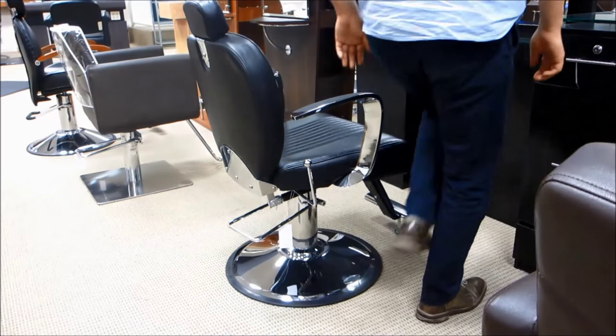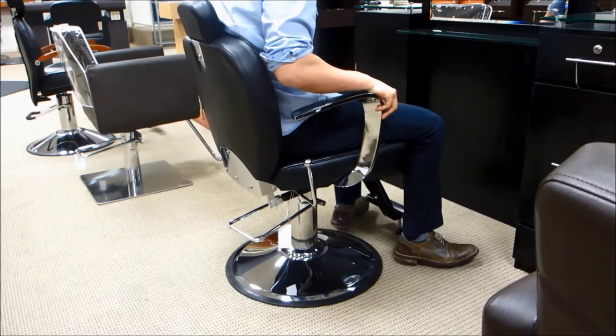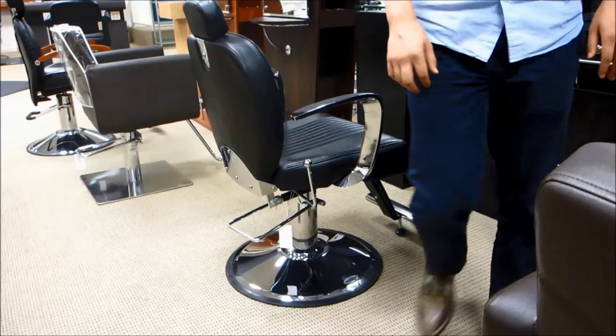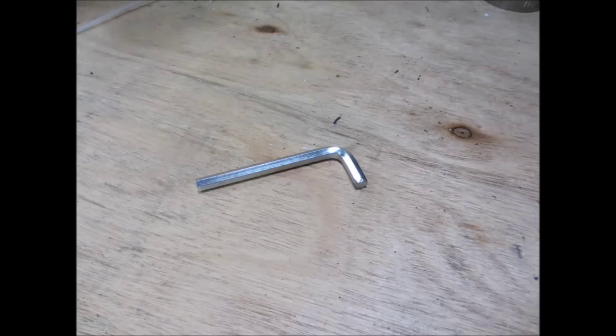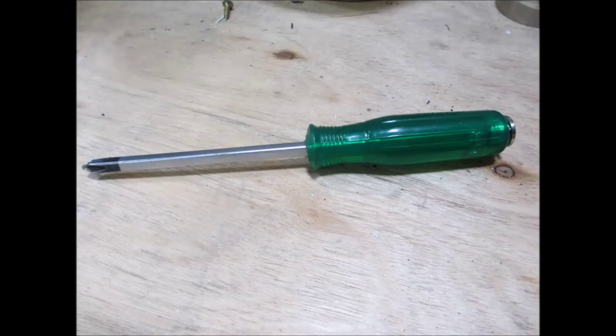Having trouble with wobbly styling chairs? This CCI Beauty video will help you tighten your styling chairs to stop them from wobbling. You first need an allen wrench. Depending on the make of your styling chair, you might also need a phillips head screwdriver, but the chair I'm working on today requires two allen wrenches of different sizes.